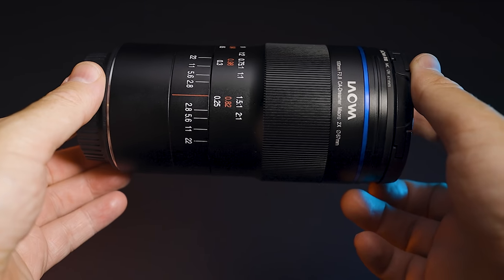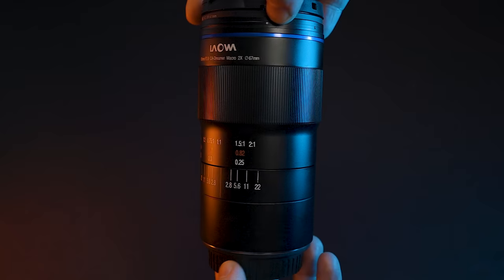I have had the Laowa 100mm f/2.8 2x macro lens for several weeks now. First I had the RF version, then I got sent the EF version to compare the two. The reason they sent me both is because I need to decide which one I wanted to buy. I absolutely love this lens — I think it's a fantastic lens.